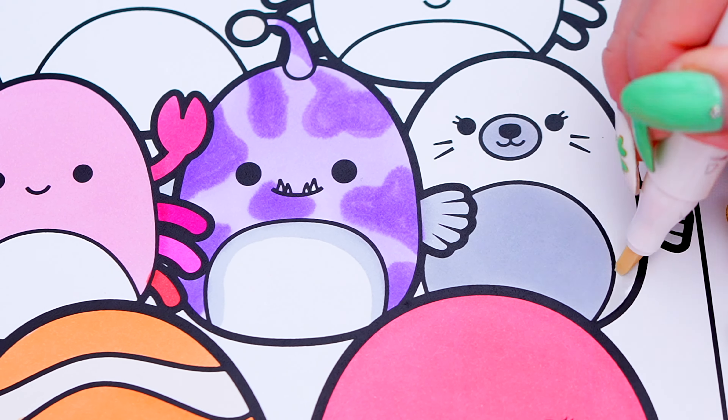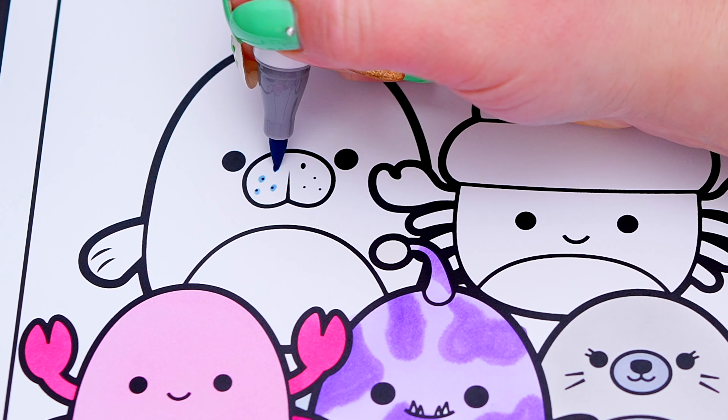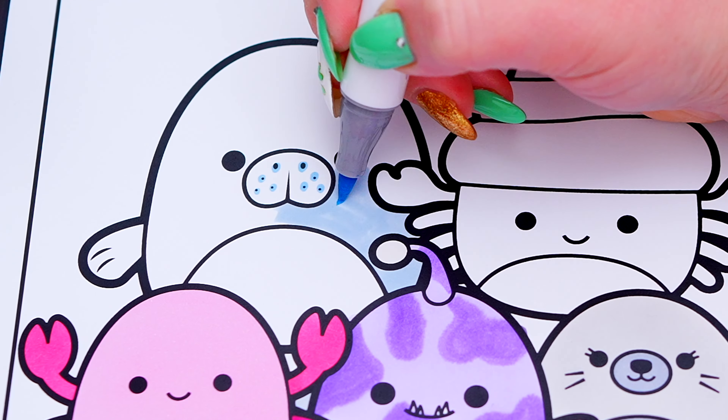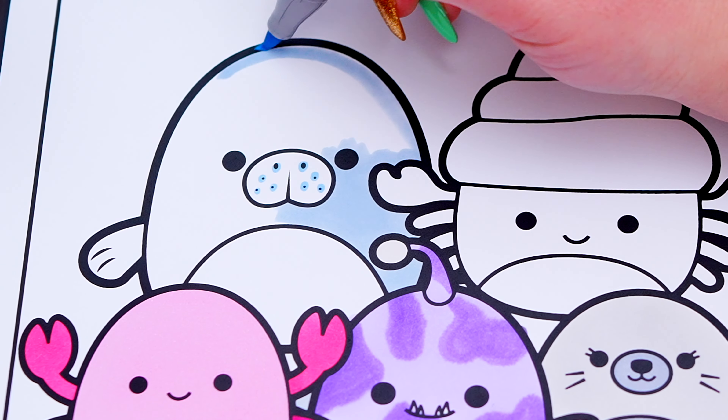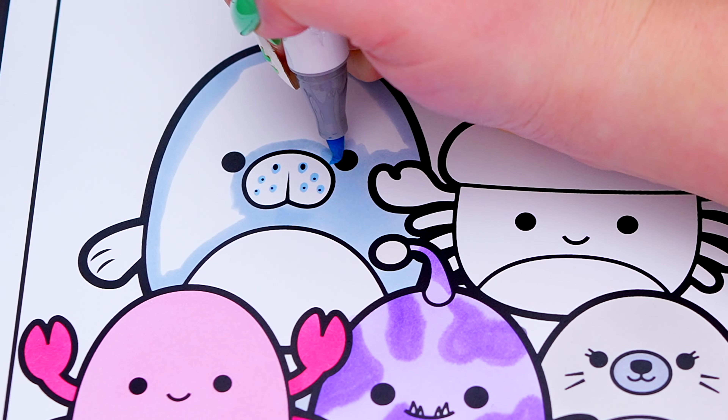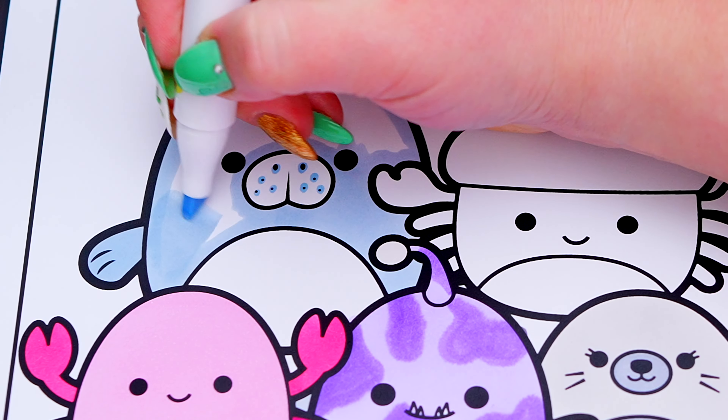Let's color in Lucille the seal, white and gray. And let's color in Mauve the blue seal, light blue and white.